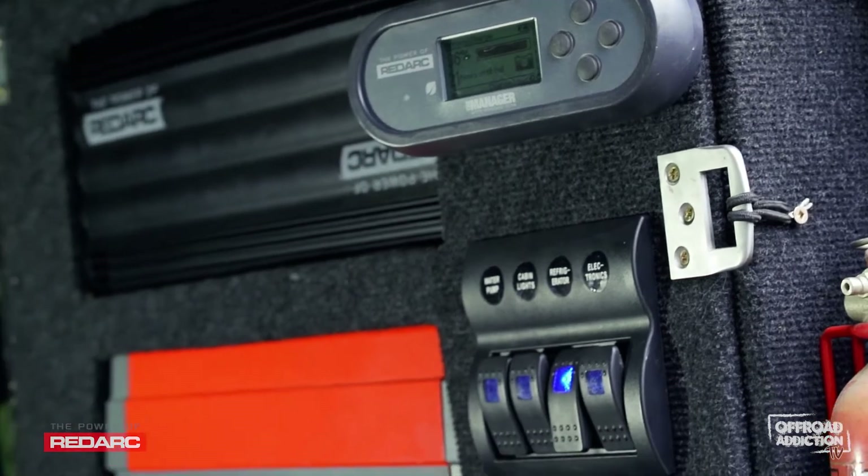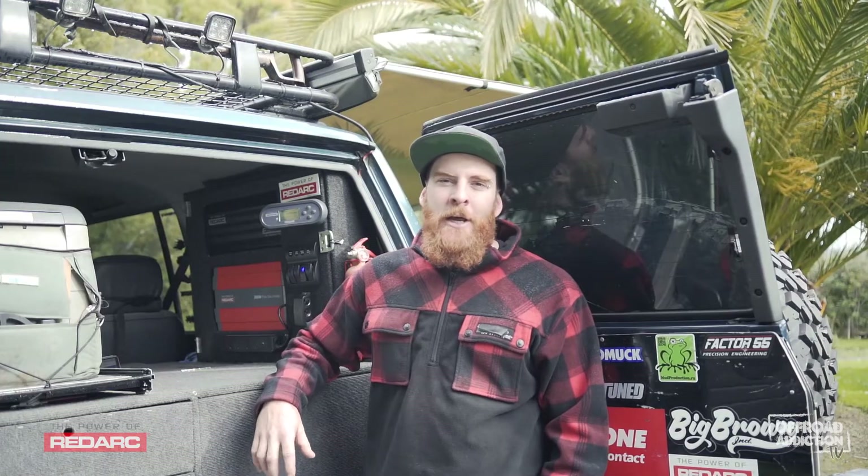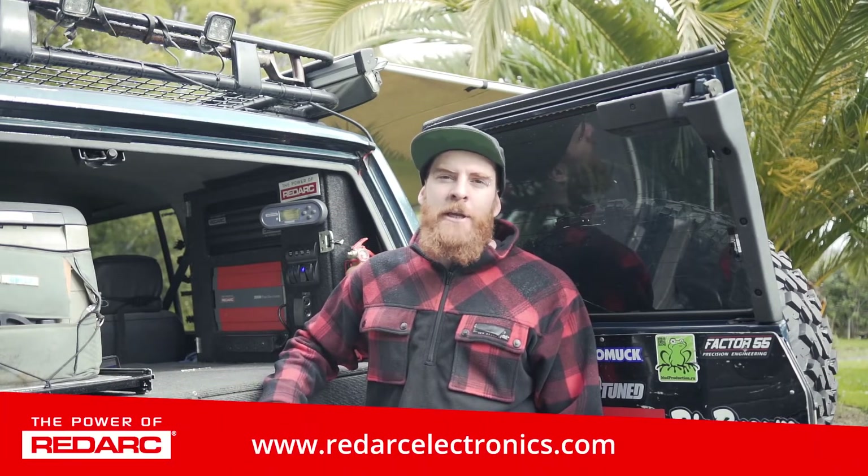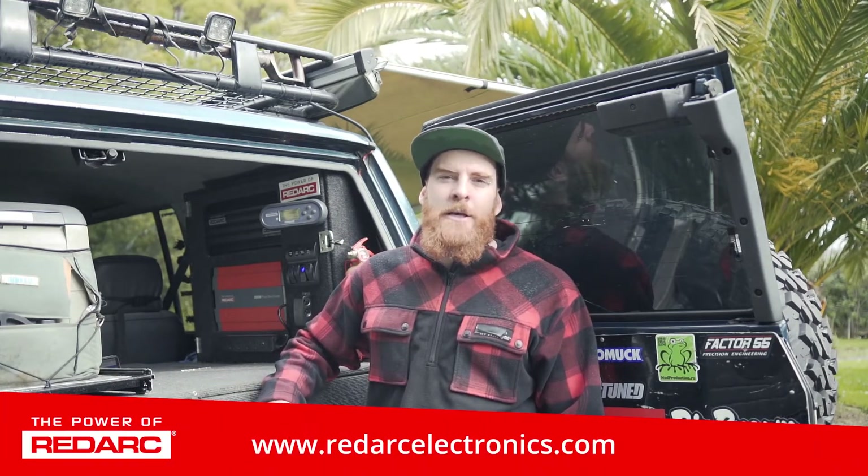The Manager 30 is also available in a 110 volt version, along with their in-vehicle chargers, known as BCDC. For more information, head along to redarc electronics.com.